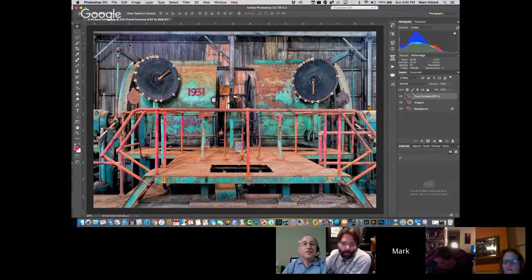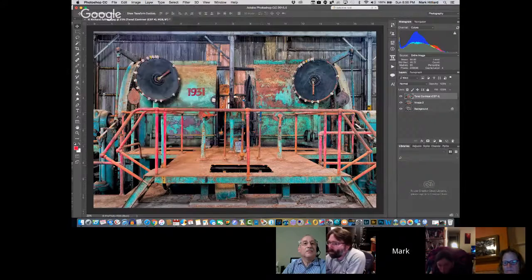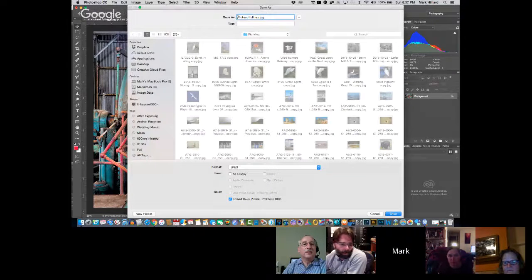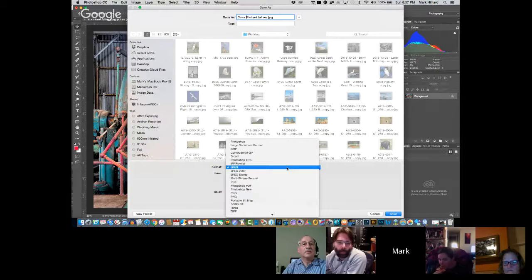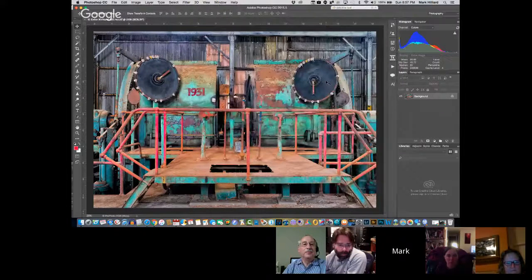I am done with this. Now at this point, Richard, I would take the layers and flatten them because I'm going to send this back to you when we're done. I would do File > Save As, call it 'color,' and shift this back over to TIFF. I'll upload this for you to the group drive.